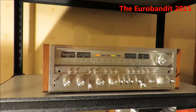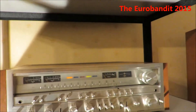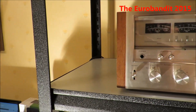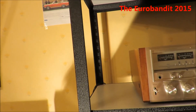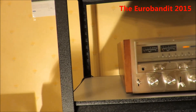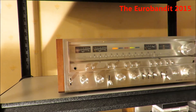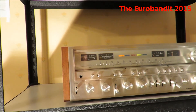Of course I wasn't around when these beautiful things were new — wish I was, because I love the 70s. This thing in Sweden in 2015 is worth between 650 and 700 euros. If it's the European model with 220 volts, it should be worth even more.